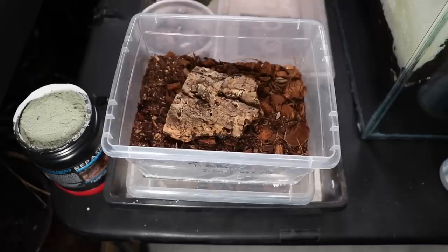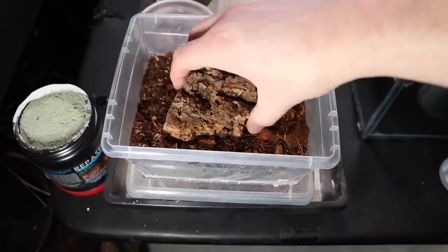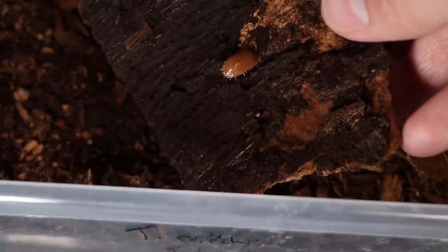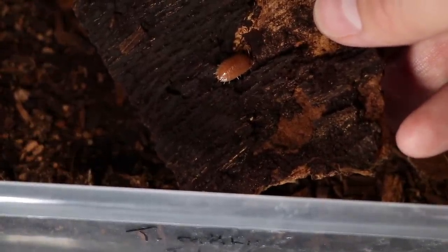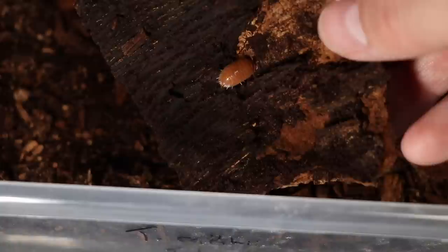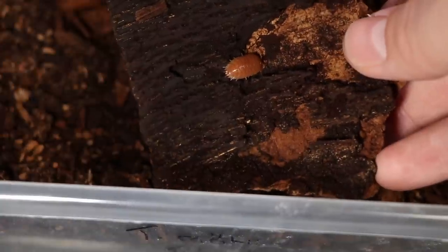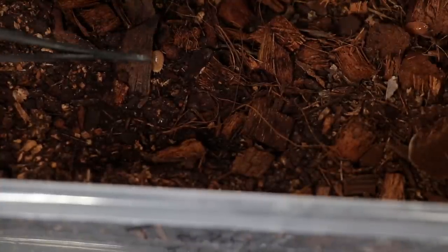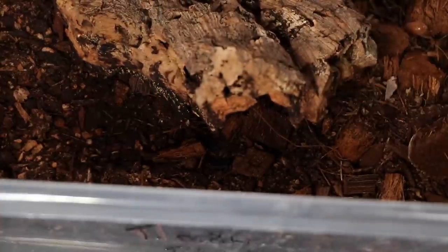Trachelipus rathkii, I believe — these are the peach isopods. You can see there's one hanging out there. I can't remember if this is Porcelio scaber or Porcelio laevis. There's a couple more in the soil — you can see another one right there. I actually don't have too many of these; I think I just got given a couple of them last time I was at Jungle Jewel. Thank you, Jungle Jewel.